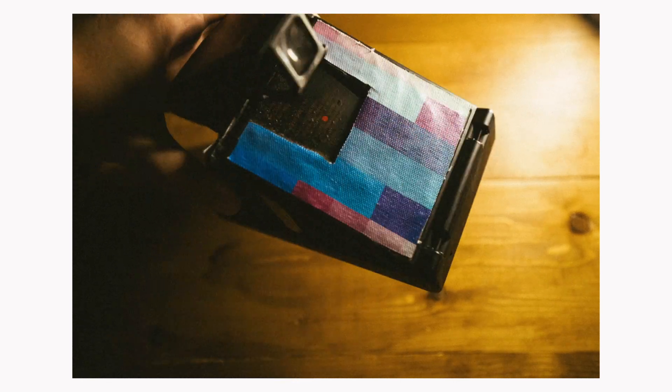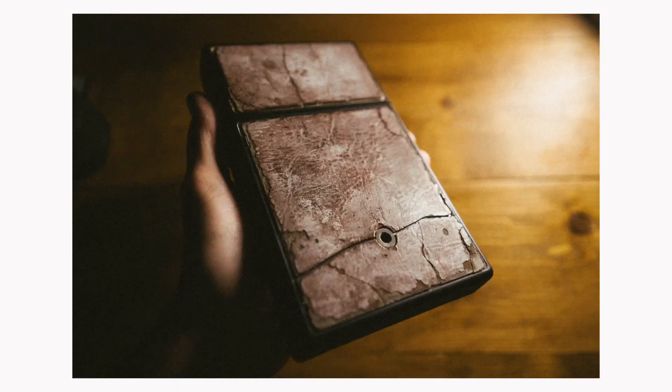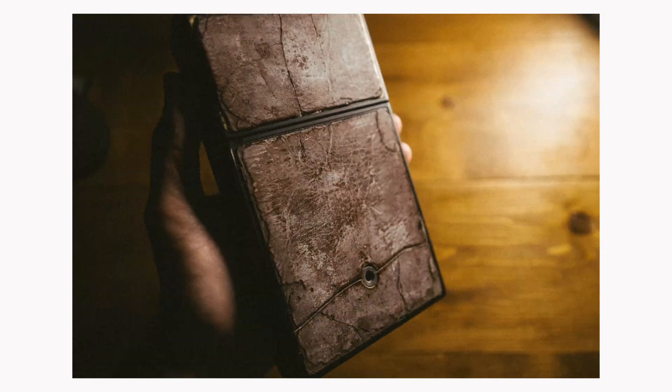My SX-70 has needed some help for a long time. It's been a great camera and I've used it a lot, but it's kind of felt gross to use. It was given to me by my father-in-law, and so the leather was rotted off, cracked, dried out — it just felt kind of nasty and needed some help.